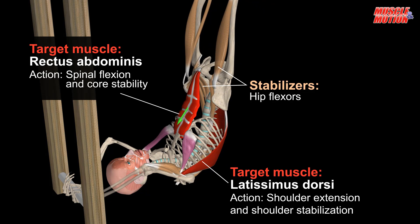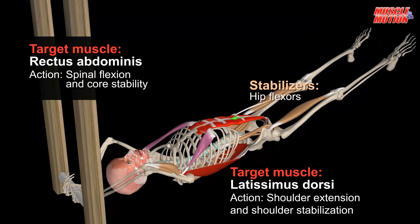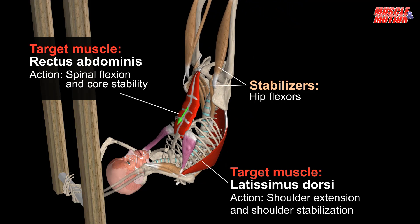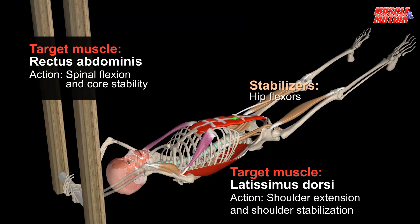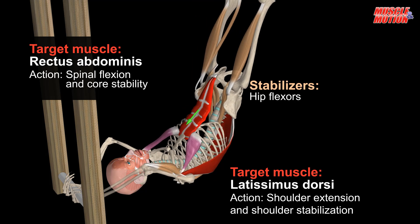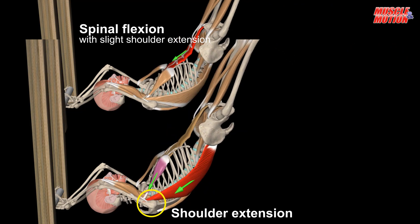The core muscles, with an emphasis on the abdominal muscles, move and stabilize the spine. The abdominal muscles contract dynamically for spinal flexion and statically to stabilize the spine. Note that the movement is performed not only in the spine but also in the shoulder joint. In other words, the shoulder extensors, mainly the latissimus dorsi, strongly pull the body upward and during the descent prevent the body from falling down.